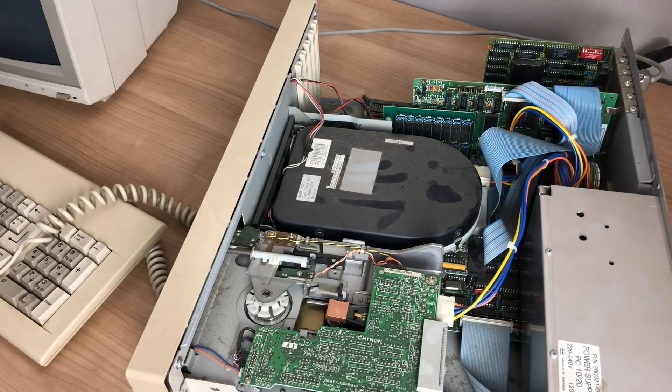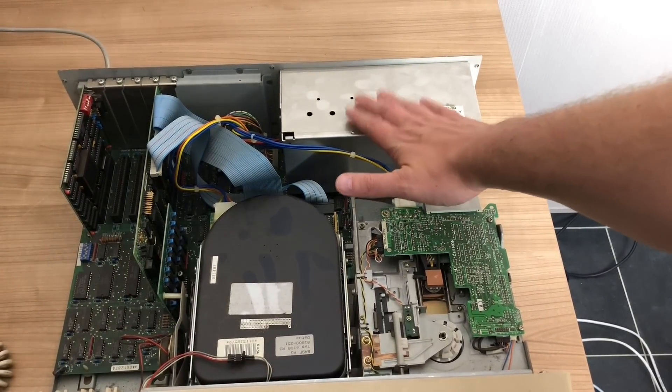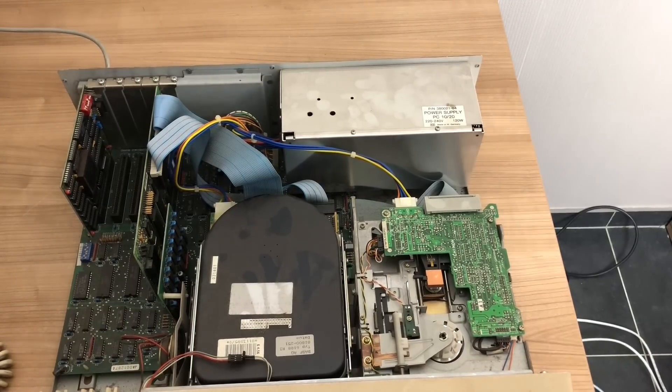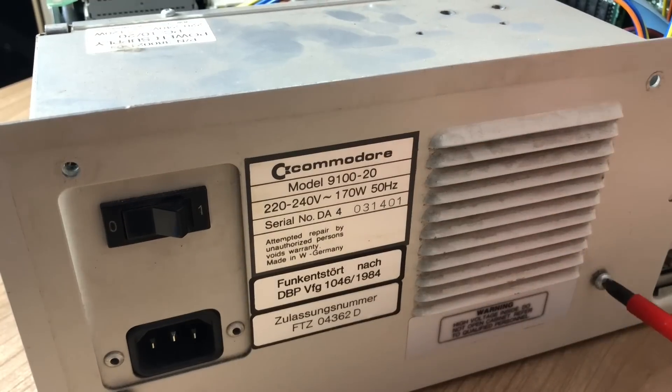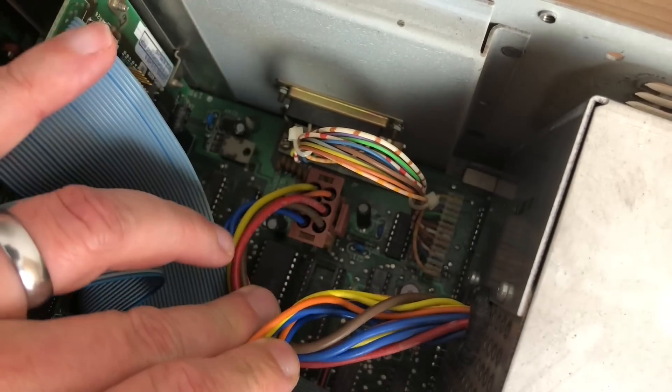Inside it was really dirty with lots of dust, but it had the usual suspects inside. The power unit was running very hot, as was the hard drive. Let's take a look at the power supply — we're going to unscrew it from the case so we can open it up and see what's wrong with the switch.